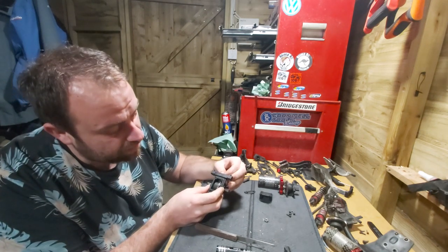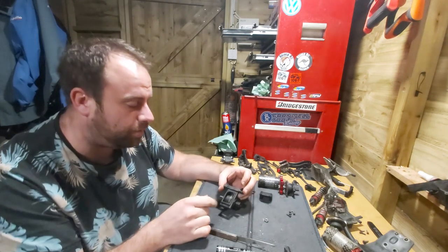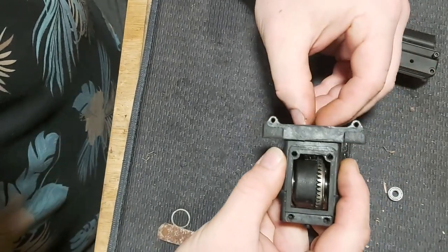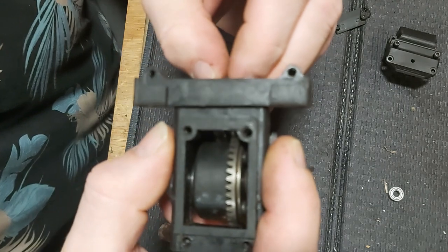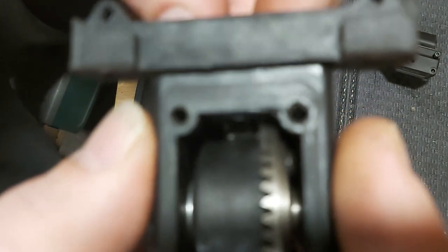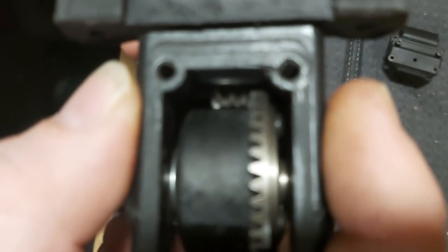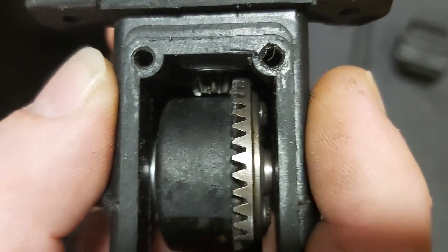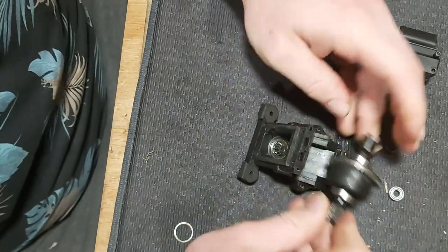I'll get in nice and close to show you the movement. If I push that diff right inside the housing you can see the pinion moving back and forth in there. Using feeler gauges, holding the diff nice and tight, there is about 0.6mm of gap there.